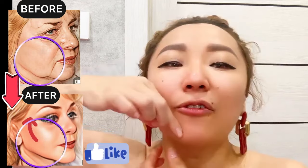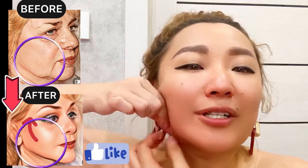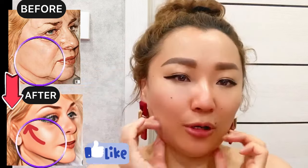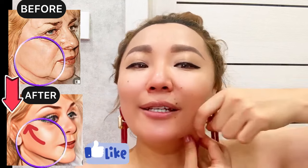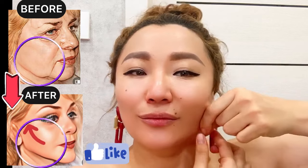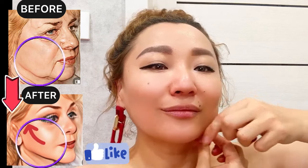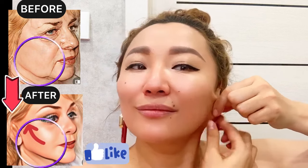This exercise helps to reduce and remove tension in this area — tension of the platysma muscle. It also helps to reduce excess fluid on the lower part of your face, to remove fat, and to make your jawline clear. Do each side about two to three times.